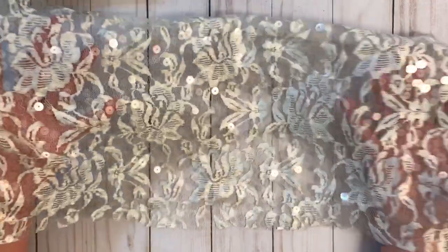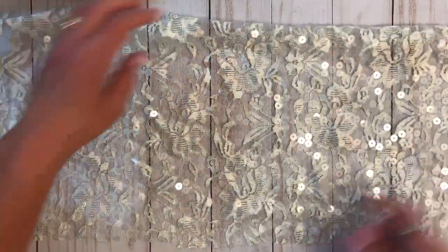So beautiful. Okay, so the first piece - and I really hope that my lighting is good enough so you guys can see the gorgeousness. Look at that. It's like tulle and sequins and lace. And a huge piece too. I mean, a really big piece. So there's the first one.